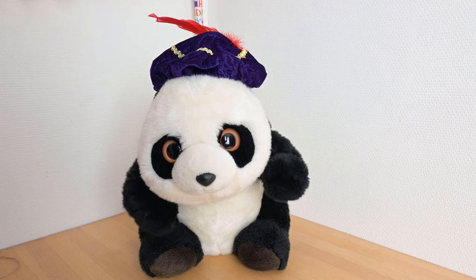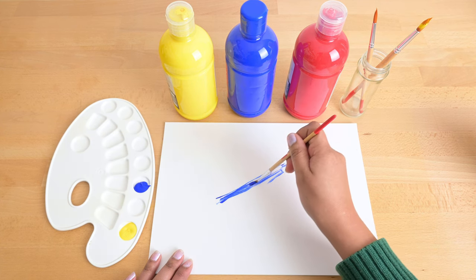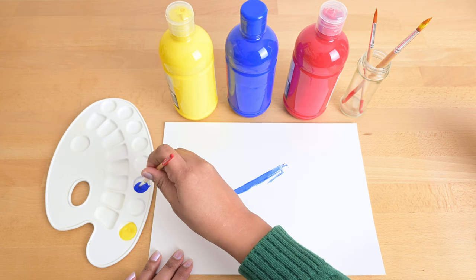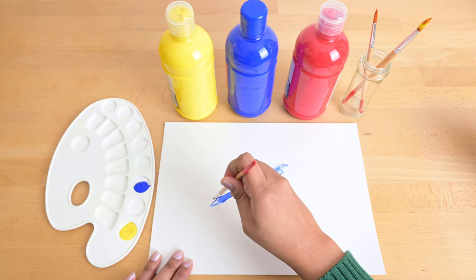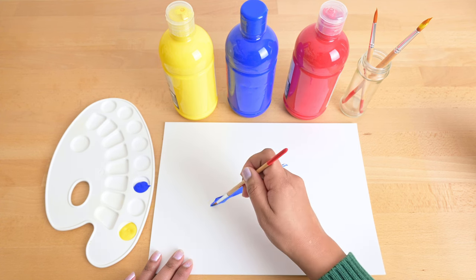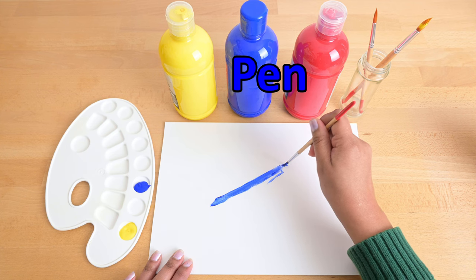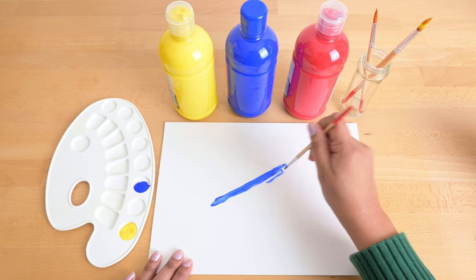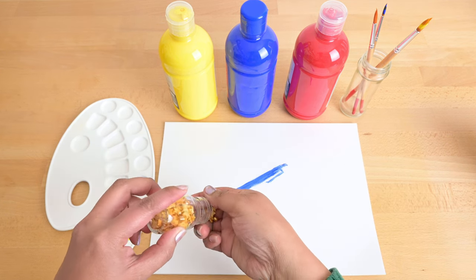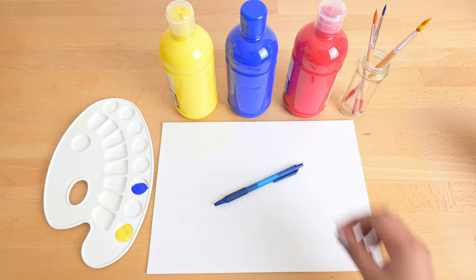What are you painting? It's a pen. That's right, Mepi, it's a blue pen. Let me put some magic sprinkles on it. It turned into a real pen.